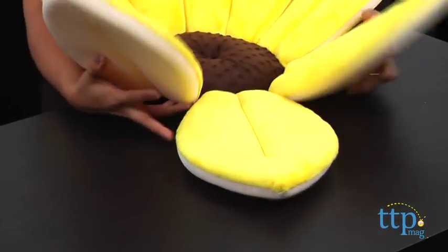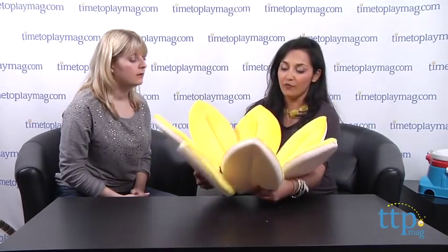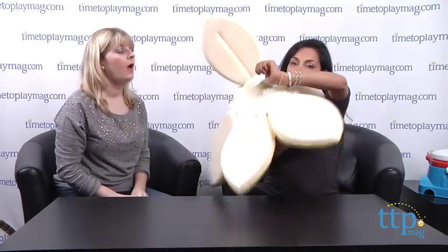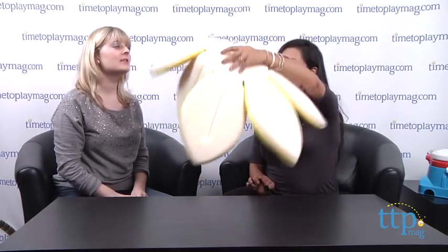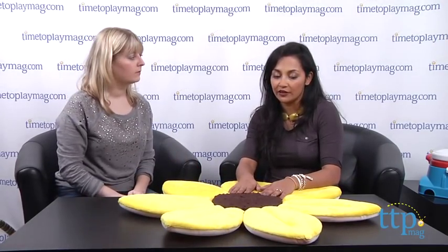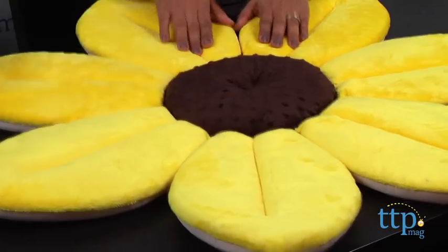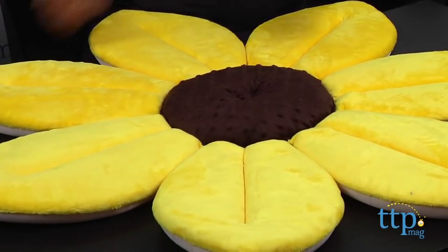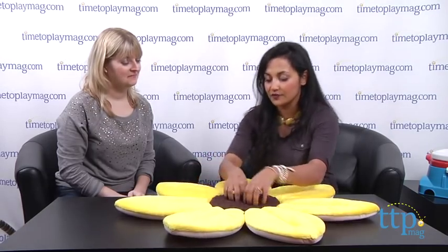It dries really well — you just hang it up from the little hole, so it doesn't hold too much bacteria. It's great for tiny babies, but it does have a short shelf life because you can only use it when the baby isn't moving around too much. It's definitely worth it because your baby is literally not going to go anywhere — it has all these little grooves and the petals fold up around them. It's for birth and up, about $39.99, from Up and Away. You could even use it as a soft play mat afterward.